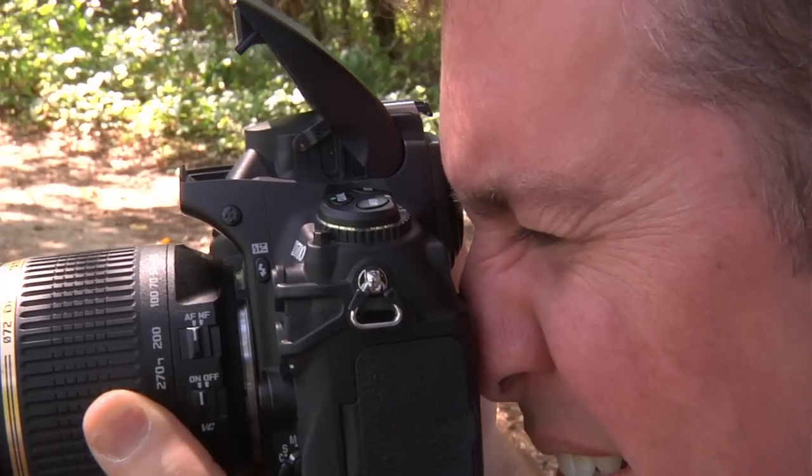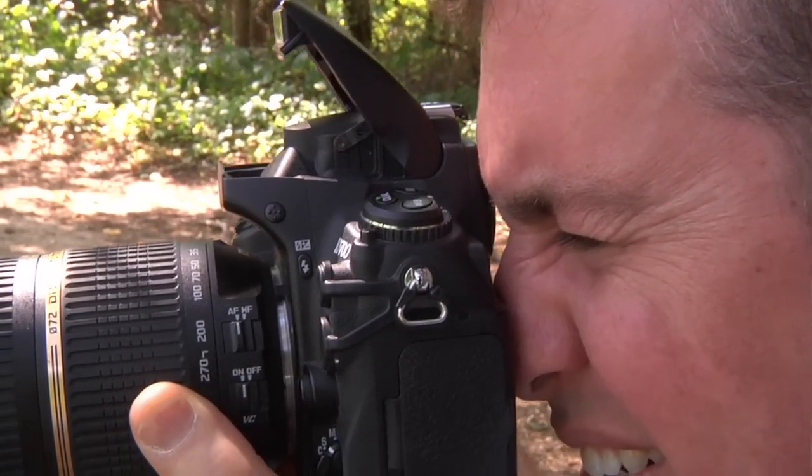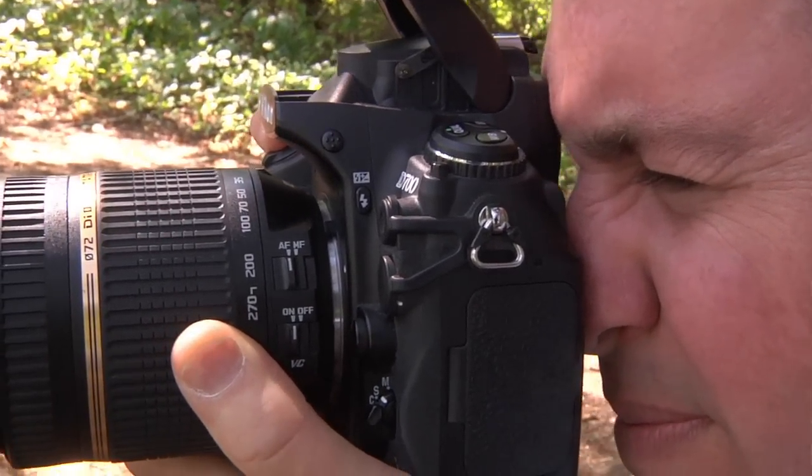Have you ever wanted to use flash, but your camera didn't think you needed it? Or even worse, you didn't want it, but your camera thought you needed it? Actually, you have complete control of your flash, except in the full auto or green box mode.